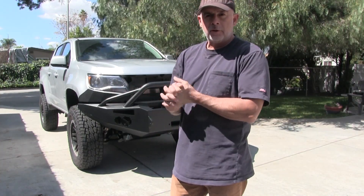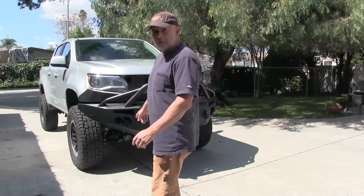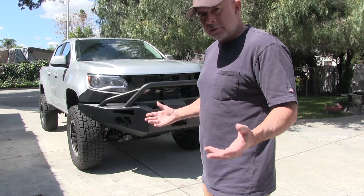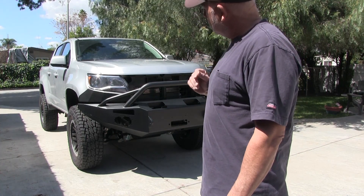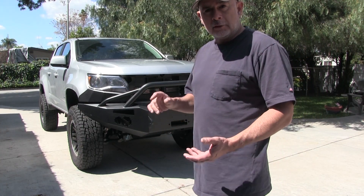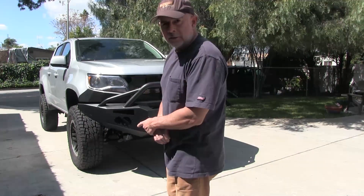I went out and bought a winch for four hundred and something dollars at Four Wheel Parts this morning — Smittybilt. I need to mount that on. I've got these lights to hook up, and I've got these panels. They're actually nice steel plate — I thought they'd be plastic. They're black, and I'm going to paint them to match the truck. I couldn't find any Dupli-Color paint to match exactly.